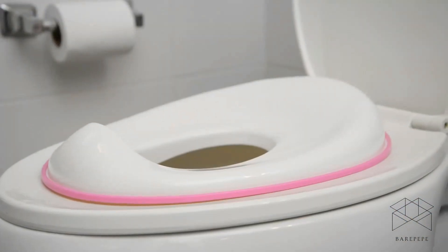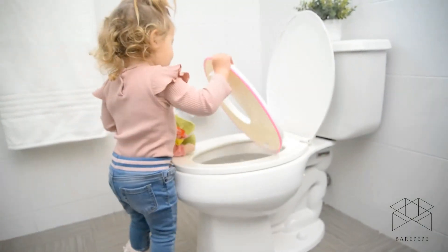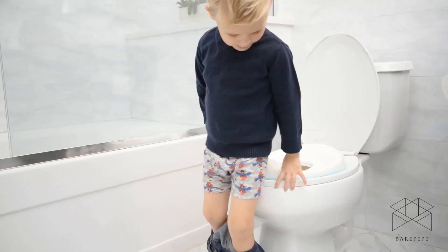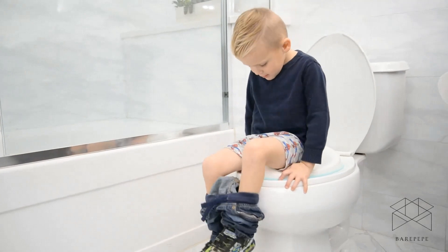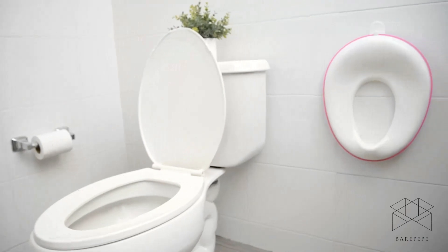The kid-friendly color options will make this seat your toddler's favorite. Let's get your child through this rite of passage smoothly, happily, and quickly with the Jewel Baby Potty Training Seat.